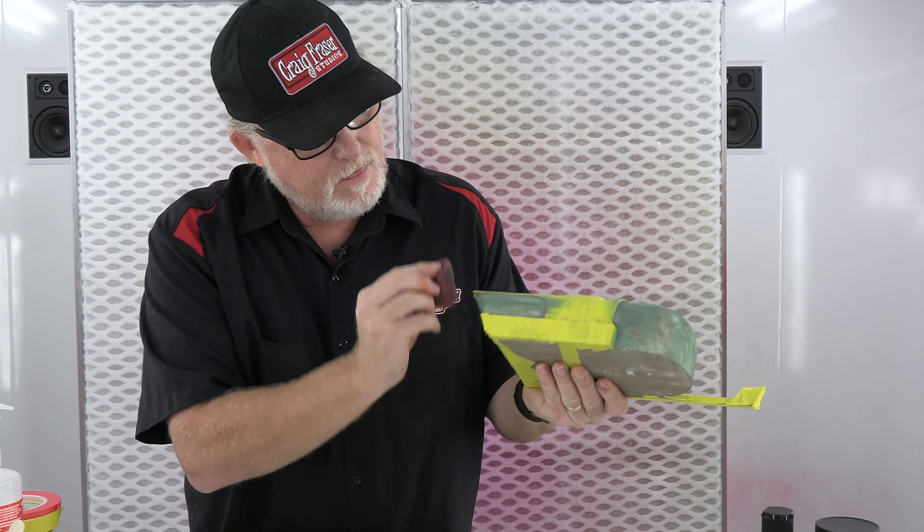Am I going to do any of the Scotch-Brite stuff? Of course I am — why wouldn't I? Just a little bit. That was a little bit wet still there, but it actually works still.